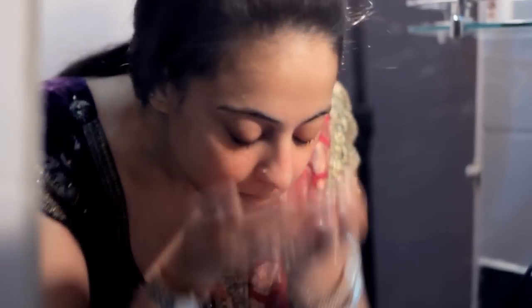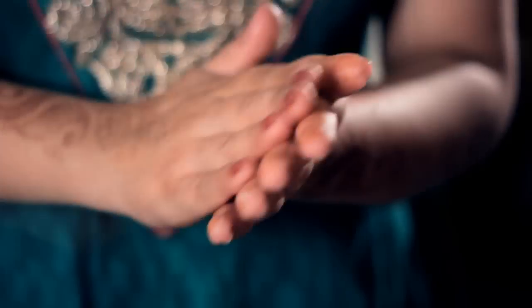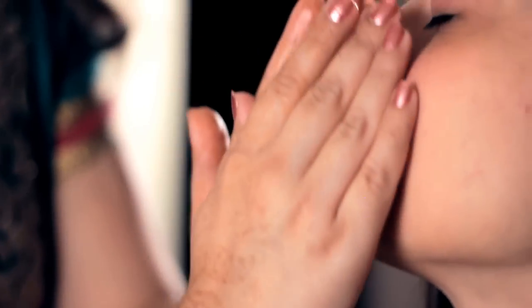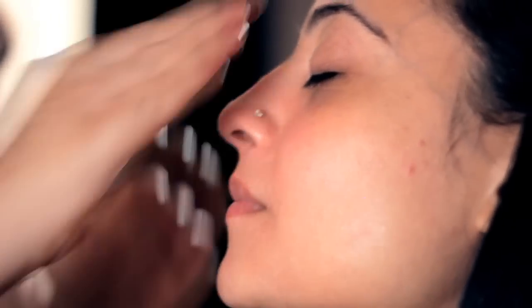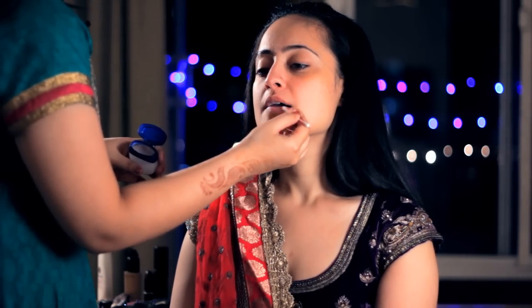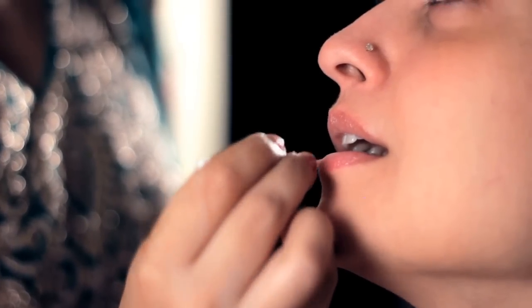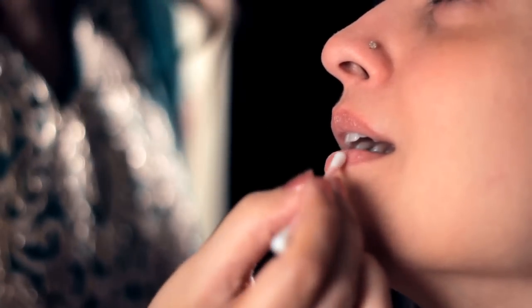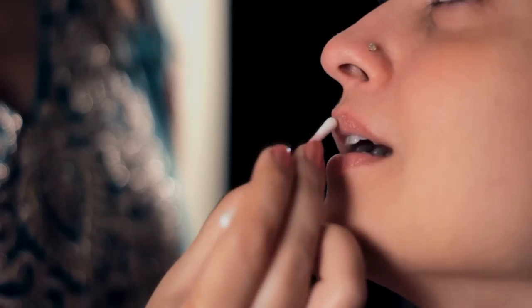Before you start with the makeup, make sure that you are washing your face with a face wash. Now after washing the face, use a moisturizer first. Remember, skincare is most important. Take a little bit of moisturizer in the hand, massage it all over, and give it at least 5 to 10 minutes to settle into the skin. To begin with the makeup, apply the lip balm — you can use it directly or with a cotton bud all over the lips. When we apply the lipstick later on, the lips will be extremely moist and we will not have any dry or chapped flaky lips.